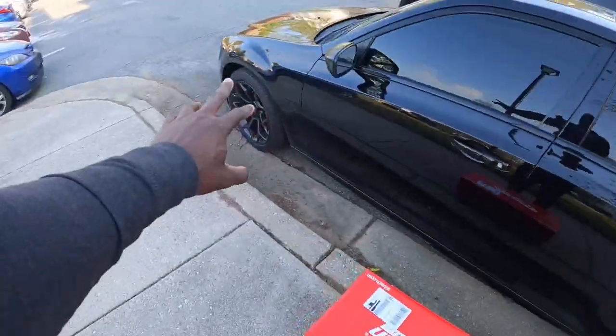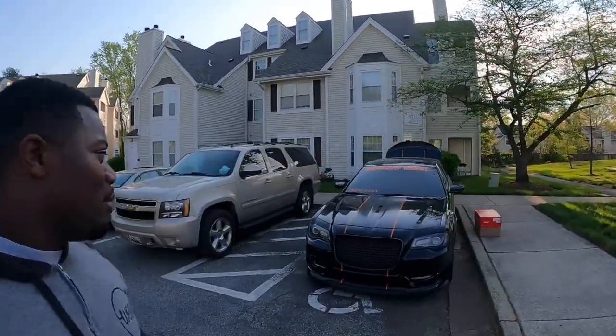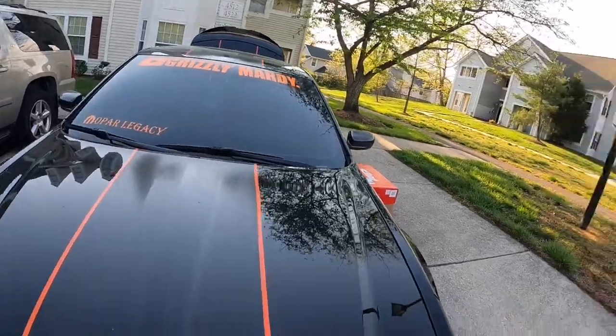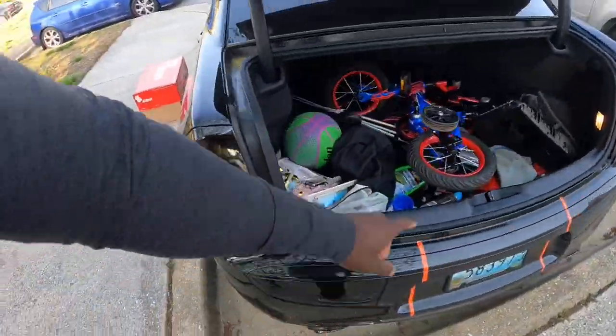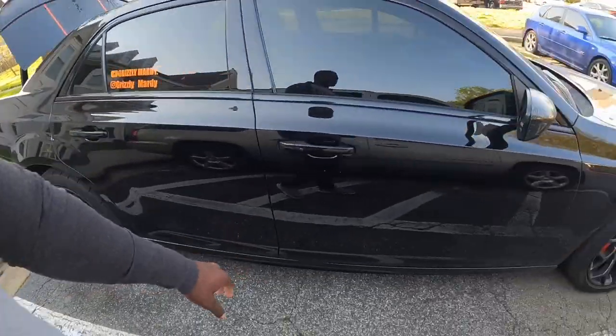It's gonna give me somewhere close to a two-inch drop — like 1.7 or 1.8 inches in the back. I'm about to head over to my guy Charles's house, he's gonna help me put on the springs. I'm gonna give y'all the before and the after. The plan is: get the lowering springs on, get an alignment, get some new rear tires, and continue with the mods because I got a lot of things coming up.